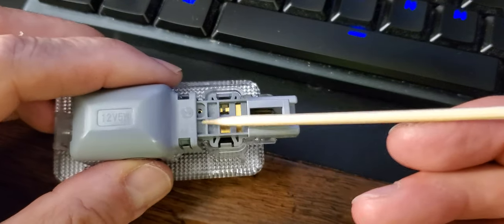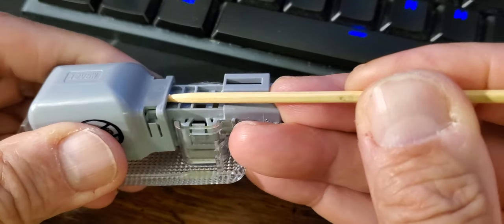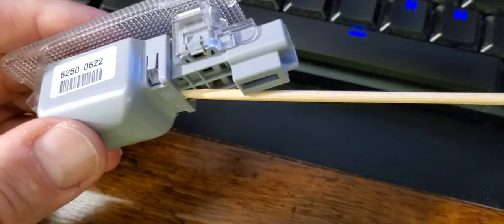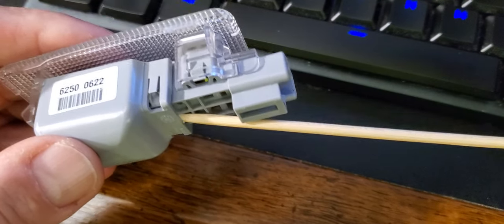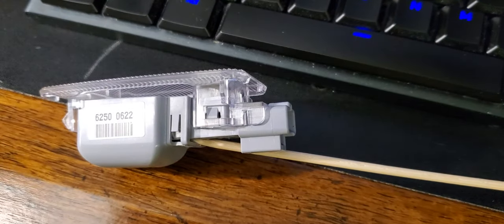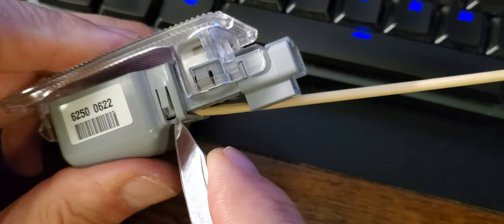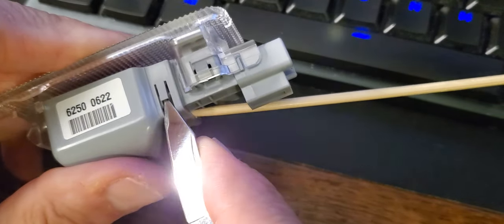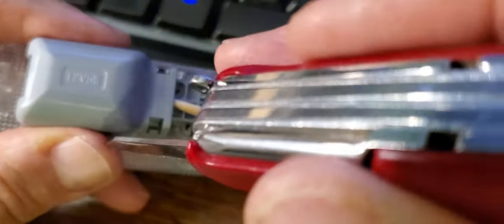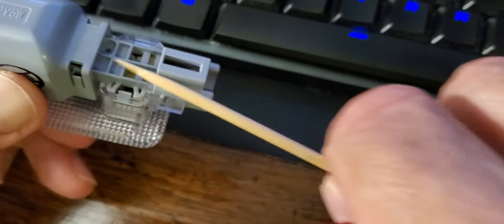I had this wooden skewer — for cooking. You could use a toothpick, I would imagine. And I also have my Swiss Army knife. I jam that in there to get tension on it, but not enough to break it. And then I go on either side and lift these tabs up just a little bit. Don't want to break them — got to be careful. And then you can feel it pop. See how it came loose? Now those two are loose.